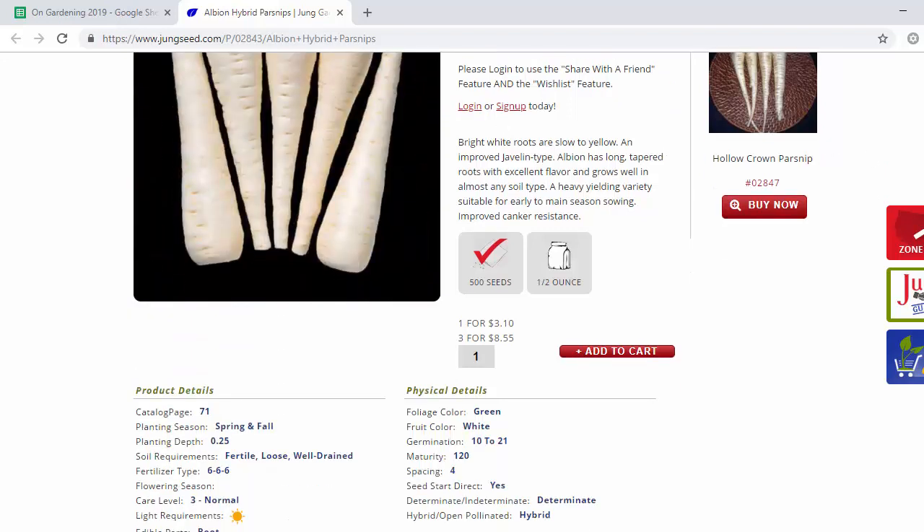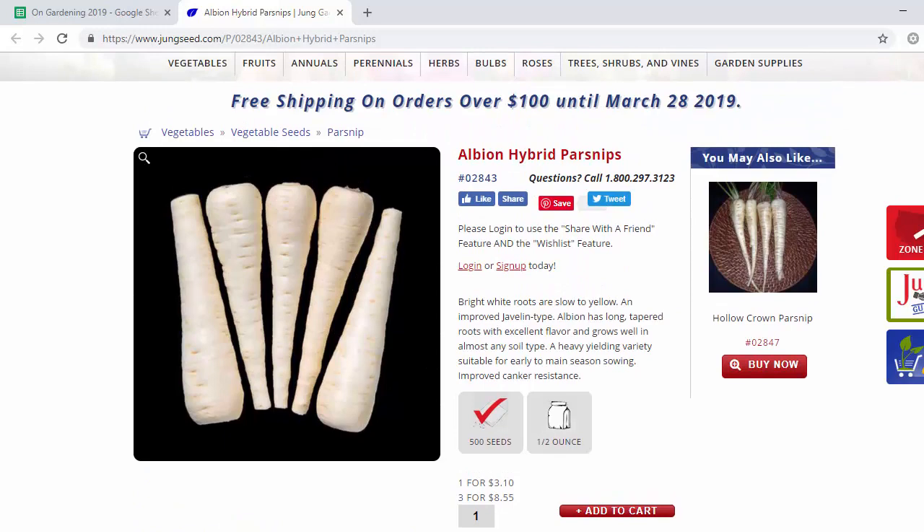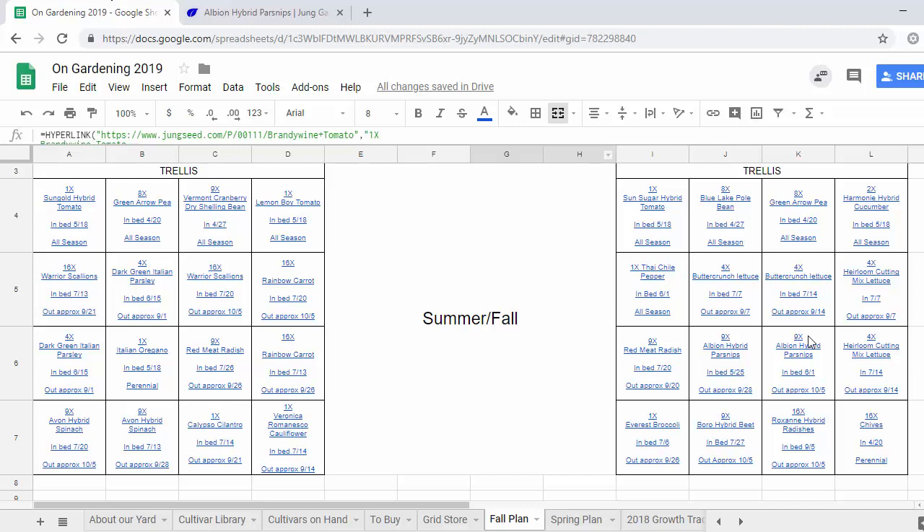These take about 120 days to grow, so we've got to start them early and then we want them to be harvested right around the first frost. It's kind of a balancing act. I've got another set of parsnips and you'll notice the planting dates on these are a week off — I started to hedge my bets about that frost date.